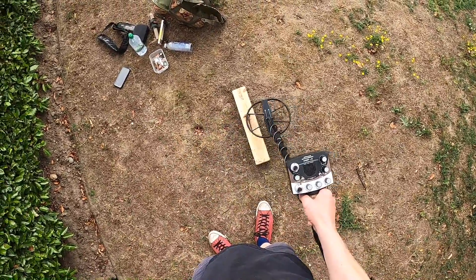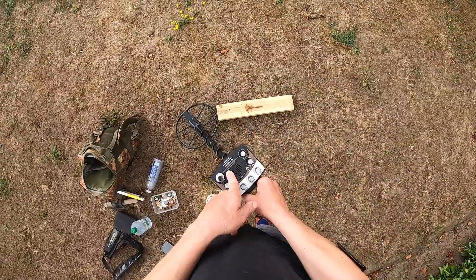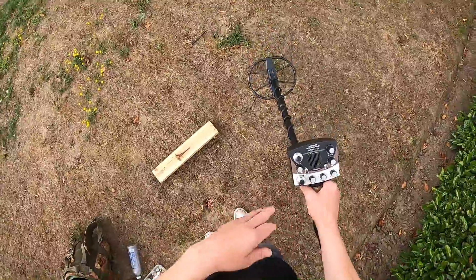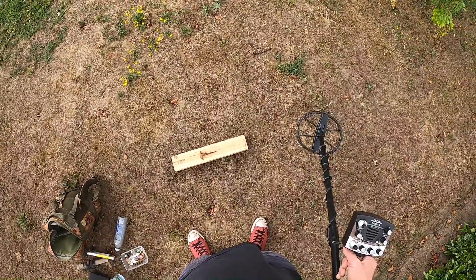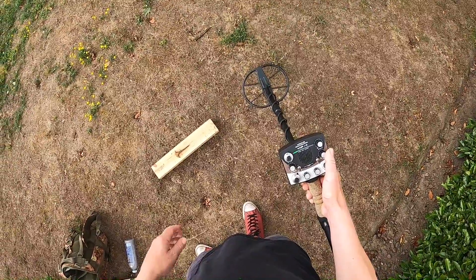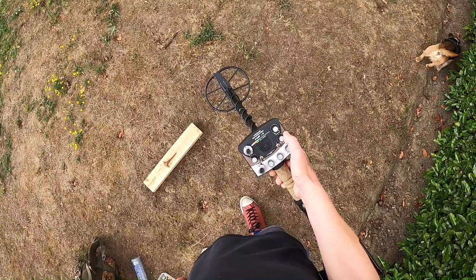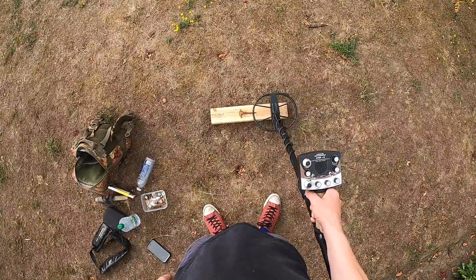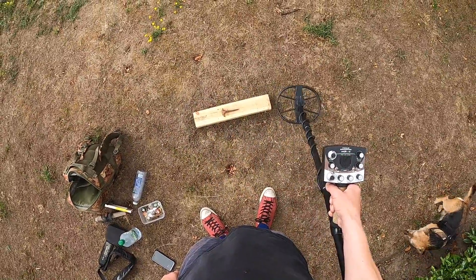Nothing's coming through, but I've set the discrimination low enough so it's forcing on either side — there we go. Now if you didn't know any better and hadn't used the machine, you'd think it's a non-ferrous target, then you'd dig it and find iron. With the VCO there's a whole reason for the VCO tones — this is what sets it apart. I'll switch my VCO tones on, put it at about one o'clock. Now let's listen — we get more information from this. You're getting that iron tone and you're getting the forcing.